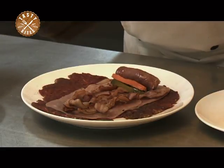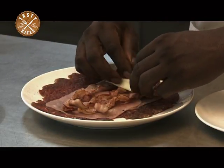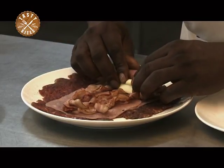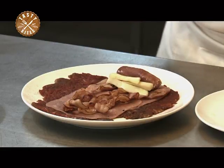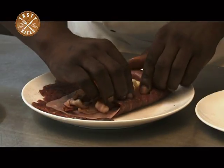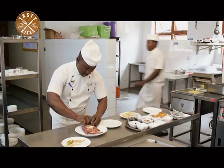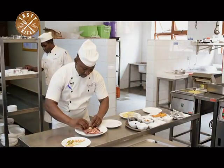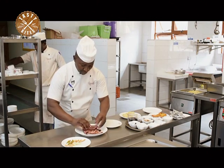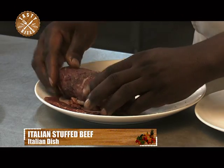Put your mozzarella — stripes of mozzarella — to bind the stuffing together and also to enhance the flavor. And then stuff your beef. Now stuffing it. Roll. I'm rolling my beef, rolling my stuffed beef.